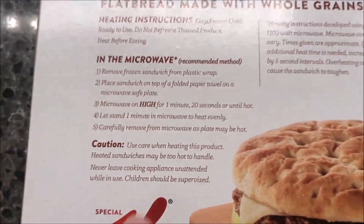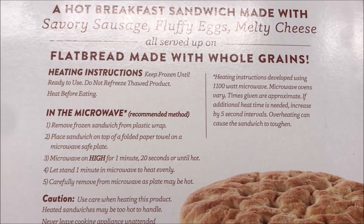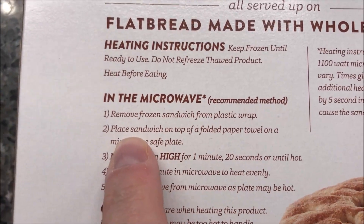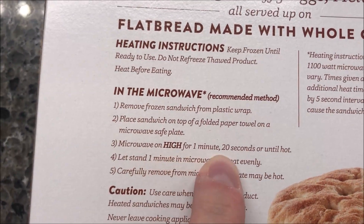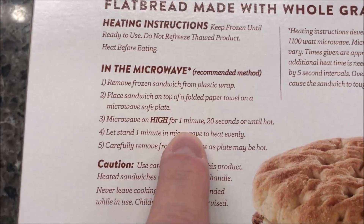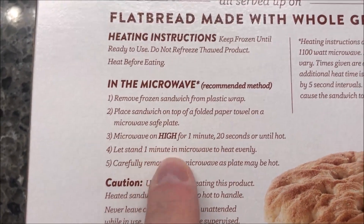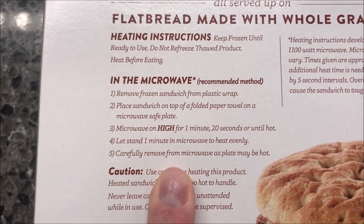Here are the heating directions. Microwave is the recommended method — they don't even give you another method. Remove the frozen sandwich from the plastic wrap, place it on top of a folded paper towel on a microwave-safe plate. It says lay it on top of the paper towel, not wrap it. Microwave on high for one minute and 20 seconds or until hot, then let it sit for a minute in the microwave to heat evenly.